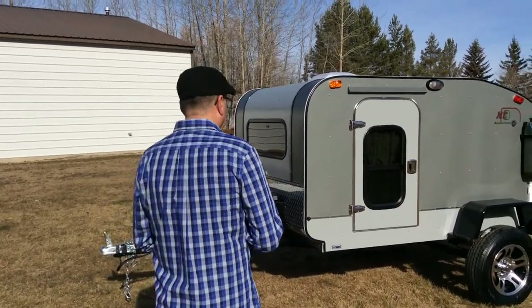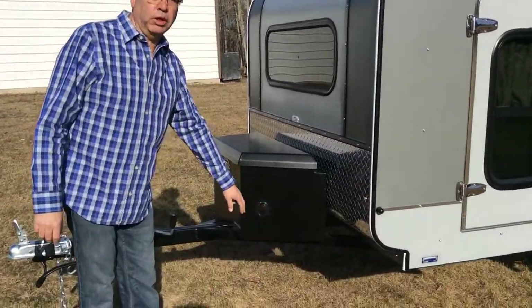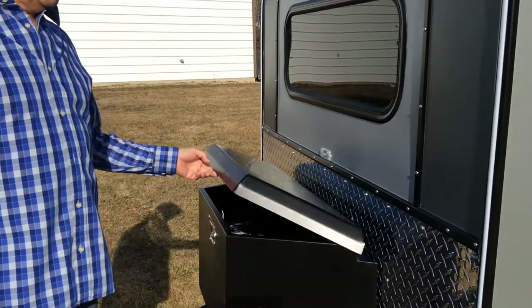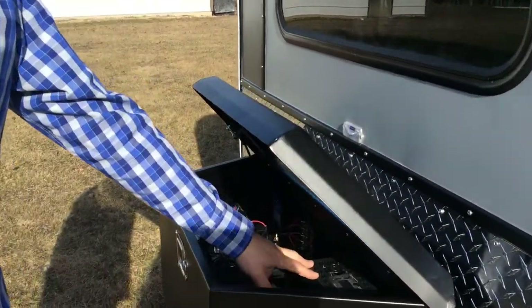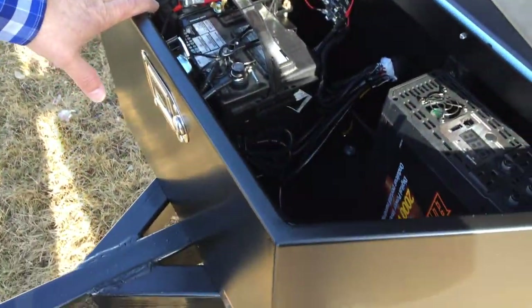As with previous Thunder models, this Thunder is slightly different than the others because the customer asked for a few little details they didn't want on the other one. This trailer comes with a plug-in for your smart charger so it's charging your battery when you're plugged in.